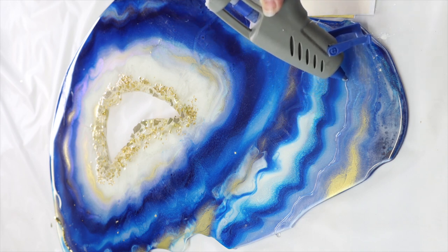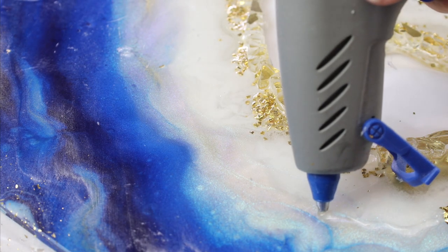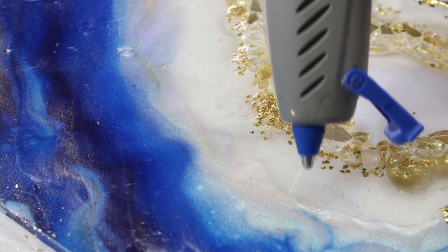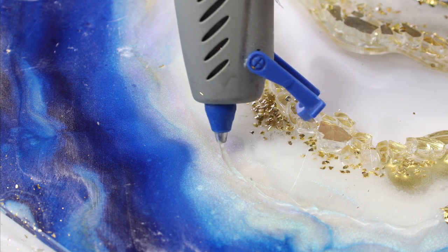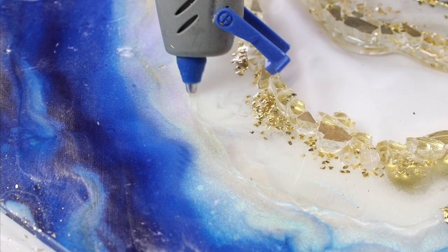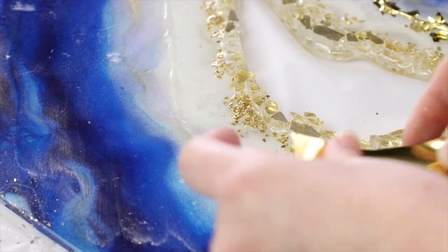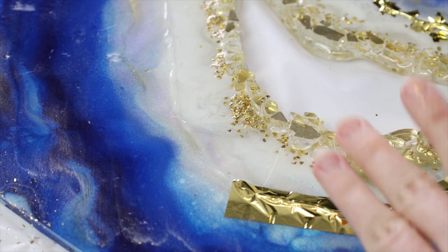Then I just start applying my hot glue onto the areas that I want to add my metallic leaf detailing. The reason why your foils will stick to the hot glue is because when you first apply it, it's going to have that warmth and stickiness, so it makes it a lot easier and it will just adhere to it straight away.